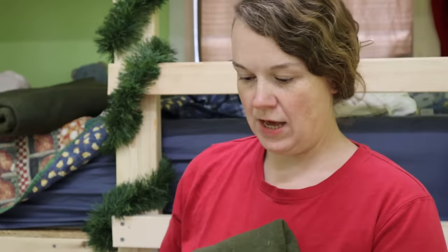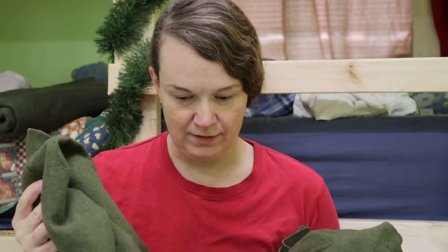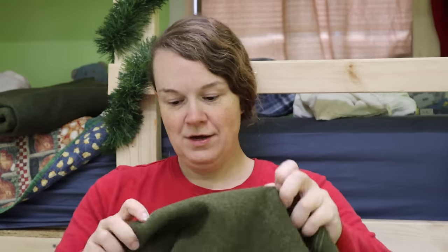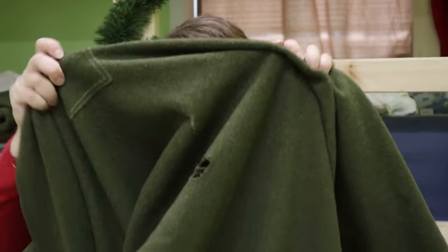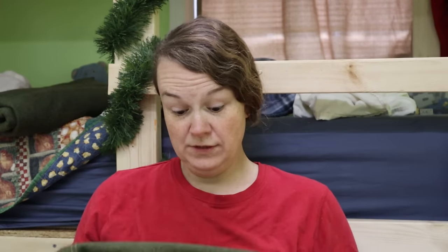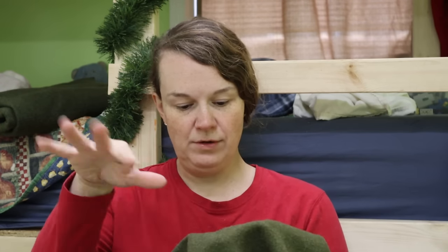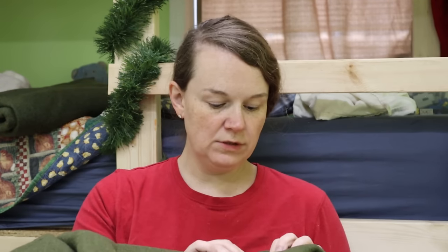I went on eBay and I purchased several vintage army blankets. These are 100% wool and most of these have gone through a lot — they're in need of a second life. A lot of them have holes and whatnot, but they're still 100% wool. And a hole like this isn't going to mean much in the middle of a quilt that is quilted and everything. So I'm going to go with these blankets. I've got two for Samuel's quilt, and I'll get some more for Robert's quilt.